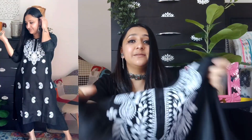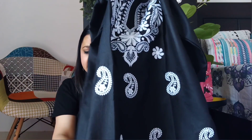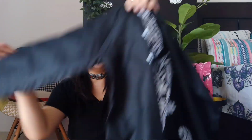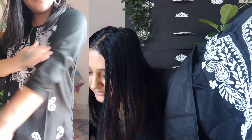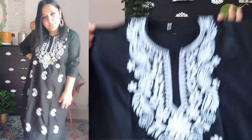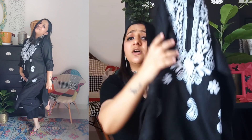The first kurti is this one — this is the black chikankari kurti and it is very very beautiful. This is in large size and you get 3/4 sleeves. The chikankari work here is beautiful. It retails for 311 rupees. As soon as I saw it I liked it. It is cotton, very good fabric, and it will go down to your knees.